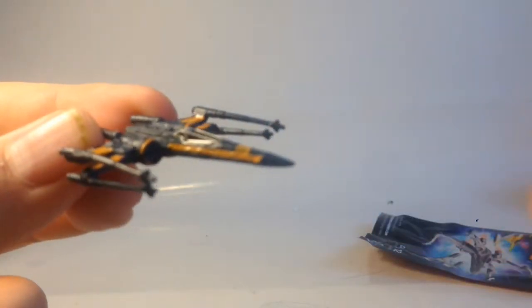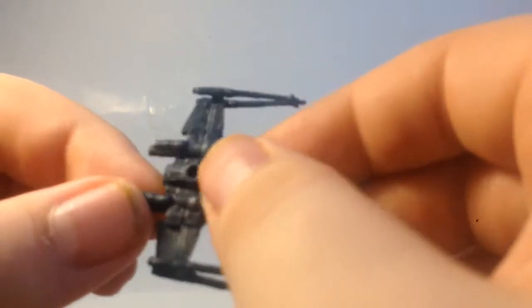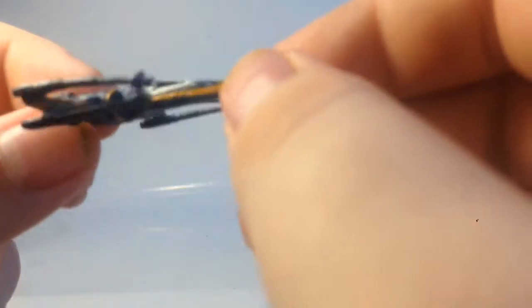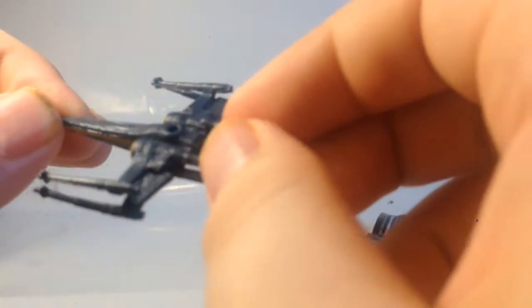It's a tiny little vehicle. It only costs £1.97 or something like that. And it looks like a stand can go on the bottom of it, which is pretty cool. I don't know much about the new Star Wars film because I want to see it first, but this is the little X-Wing.